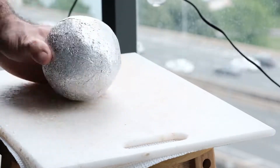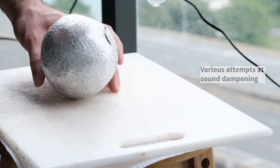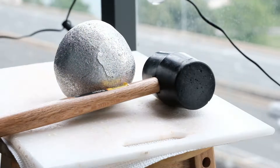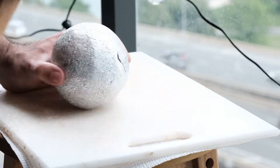It turns out that hitting something with a hammer a thousand times is actually quite loud. I tried quite a few different things to dampen the sound, nothing really worked that well, but it was like two in the afternoon so I decided it was fine.